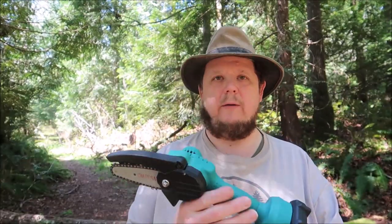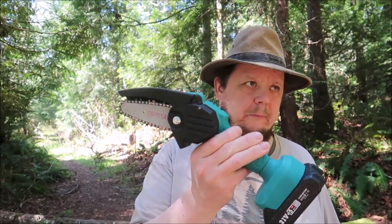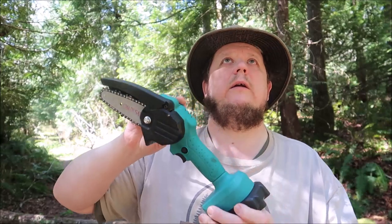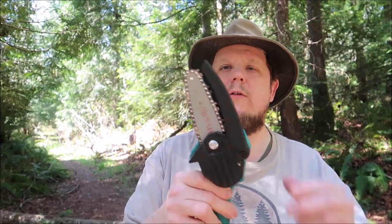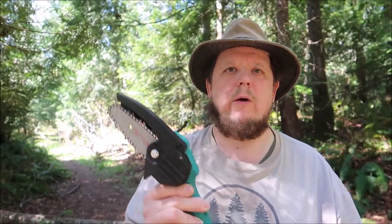Of all the comments I received across multiple videos while using this — I did one initial review, and one addressing the issue of how big a log you can cut — because that's not a lot of blade for firewood. I addressed that simply: turn the log and work the saw around it and you can cut much larger wood.